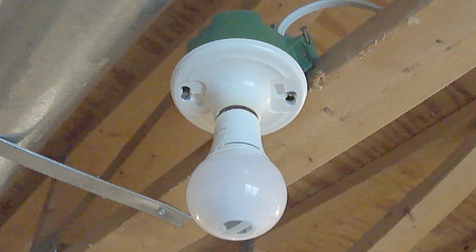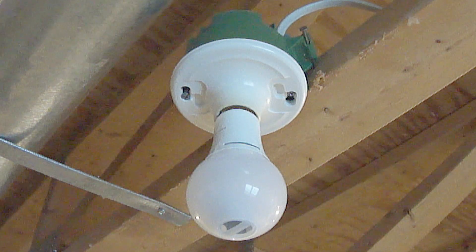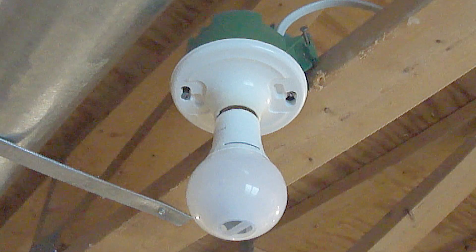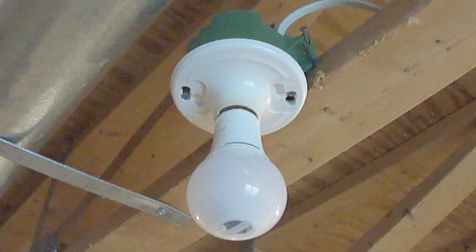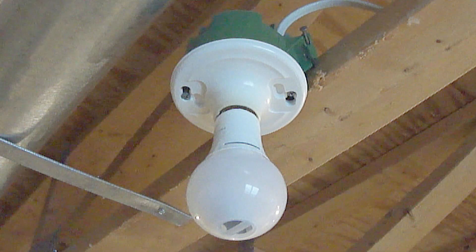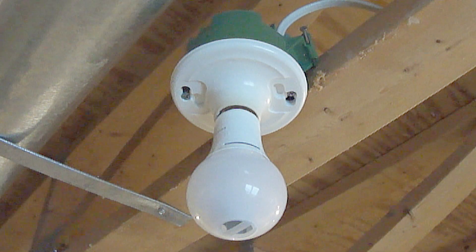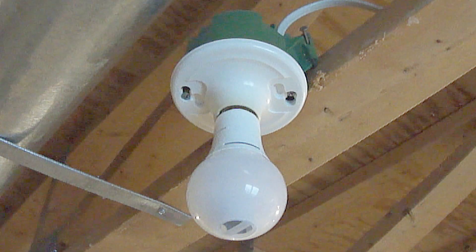So whenever you replace a bulb, don't ever have your head directly underneath the bulb like I did, which could cause debris from the bulb or debris from the socket on the light fixture to fall into your eyes. Instead, always be sure to keep your head off to the side from the light fixture. If for some reason that's not possible, then be sure to wear safety glasses.